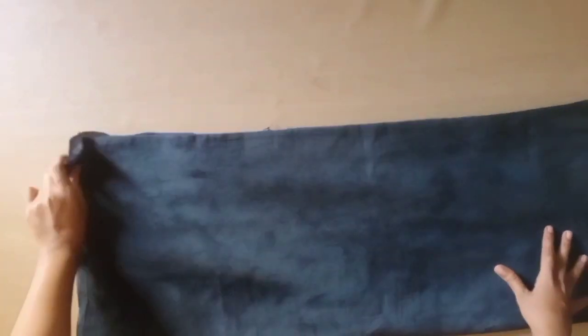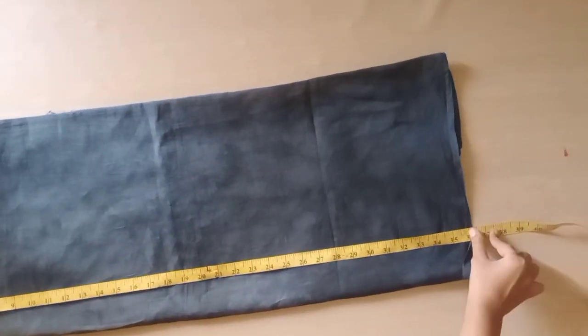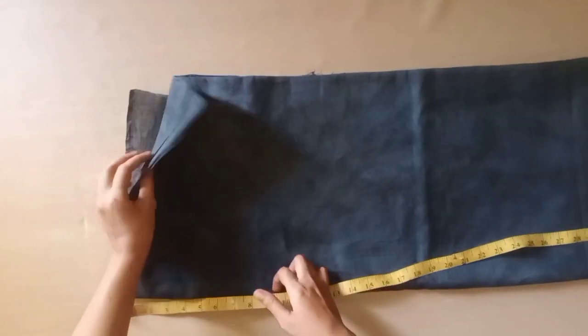This is a cotton fabric. We will do it in 4 fold. We will measure it here and we are going to be ready for 36 inches.